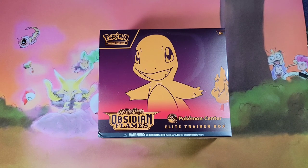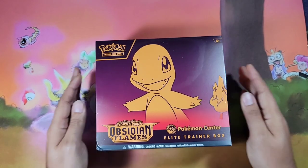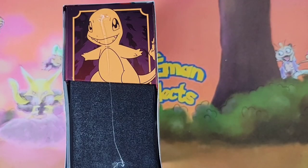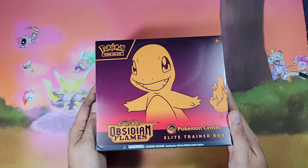Hey, what's up guys, this is E-Man. In today's video we have this Scarlet and Violet Obsidian Flames Pokemon Center Elite Trainer Box. This is my first look at this box myself, so let's rip it open and see what's inside.